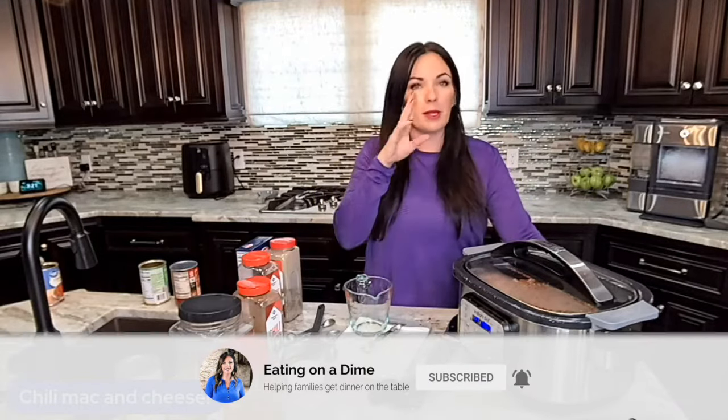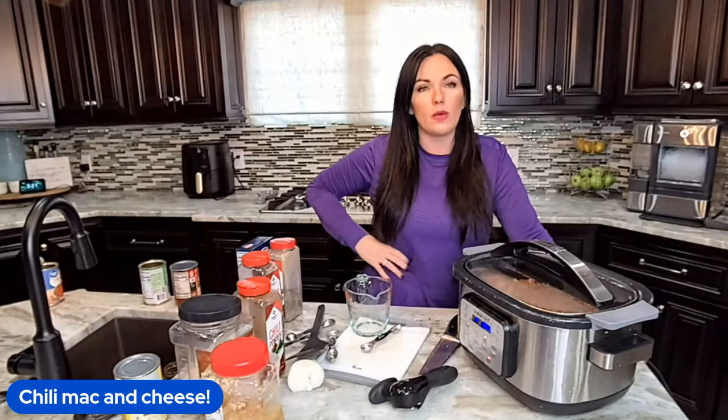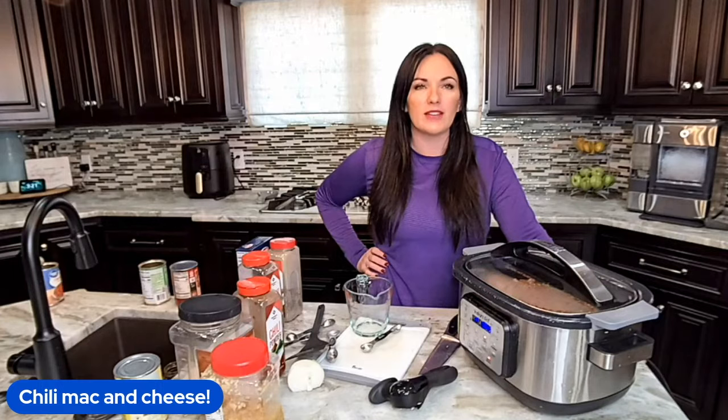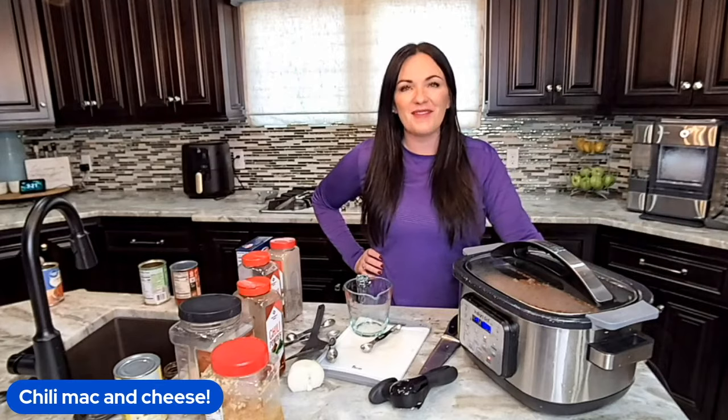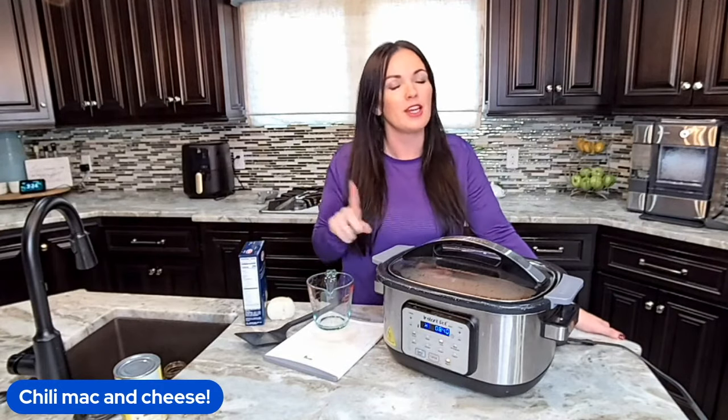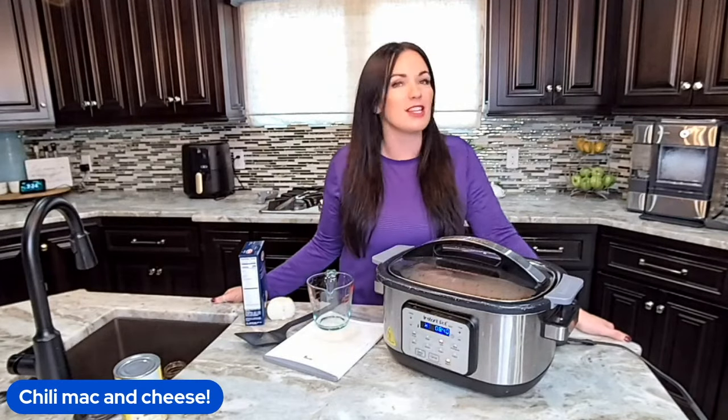Drop the word 'recipe' below and we'll send you the full link for our chili mac and cheese. You can always get it by going to eatingonadime.com and using our search button. I haven't done a live in a while with Thanksgiving and all the busy family stuff, so I appreciate you joining me. Thanks so much for joining me today — remember you can get the full recipe with the link in the description. Don't forget to like and subscribe for more family friendly recipes. I'll see you next time in my kitchen!